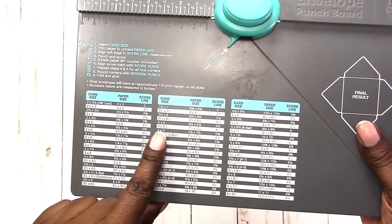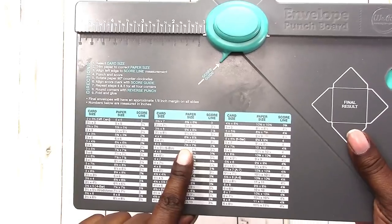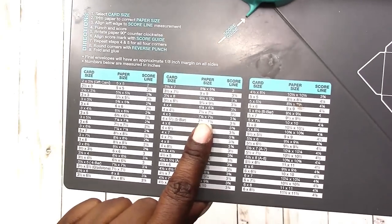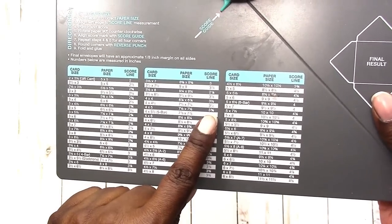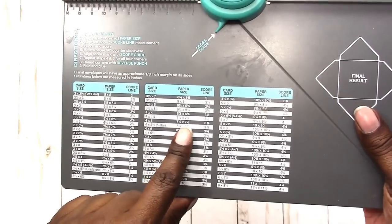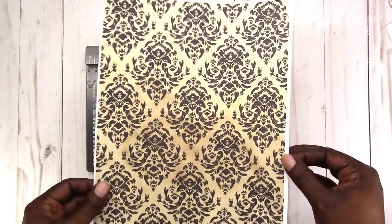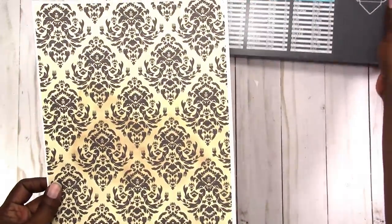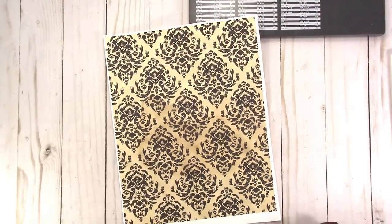I think a four by five card size would fit the page, so I'm going to use my paper size at seven and a half by seven and a half, which would give me an initial score of three and three eighths. This is paper that I printed myself on 32 pound paper — this is not cardstock. I don't want it to be too stiff since it's going to be a smaller envelope.